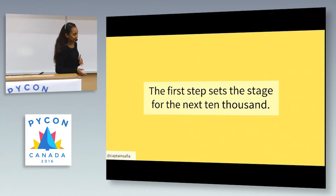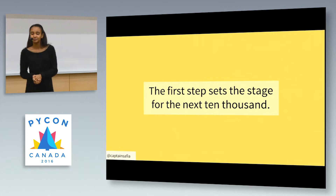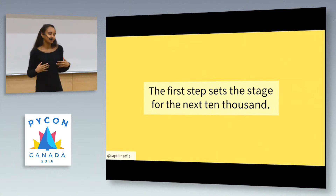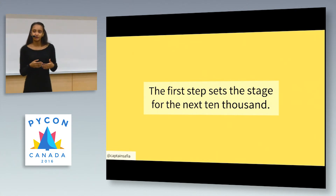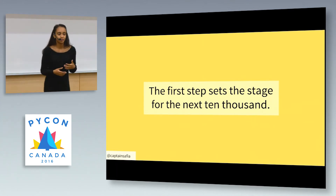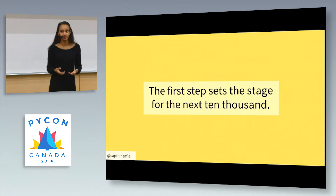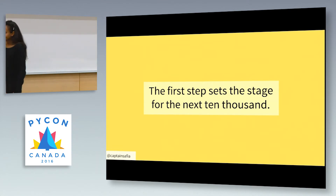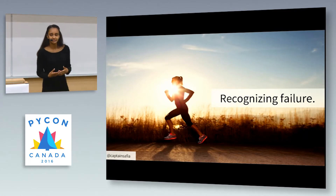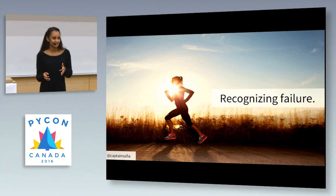How this relates to running: the first step that you take into a community really sets the stage for the next 10,000 that you take. If you start off a run and your foot strike is poor, if your back is slouched, you're going to have a hard time correcting that later on. Similarly, if you start off your developer journey with poor development practices or a poor learning process, you might have a hard time correcting that later on.